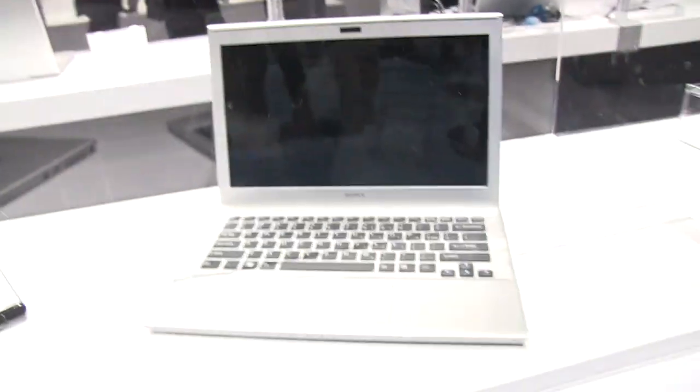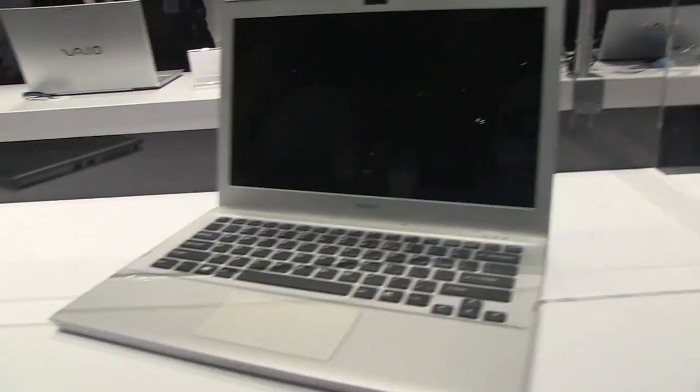Hey guys, James Cathy here for Netbook News. I'm at the Sony lounge area and in front of me I have a new reference design prototype for a new Sony ultrabook. Let's check it out.